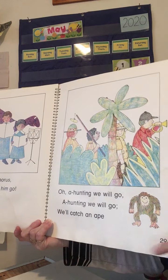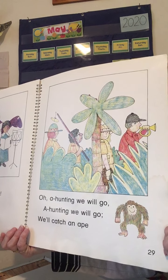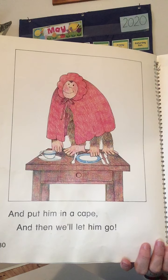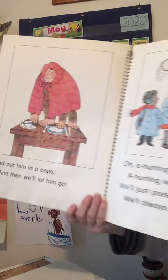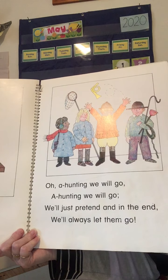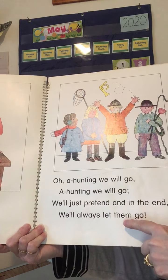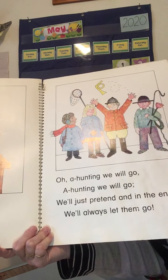Here's our last animal — remember, he's not a monkey. Oh, a hunting we will go, a hunting we will. We'll catch an ape and put him in a cape, and then we'll let him go. Did you say ape, cape? Those rhyme. Help me with this last one. Oh, a hunting we will go, a hunting we will. We'll just pretend, and in the end, we'll always let them go. Good job! So they have some rhyming words in here too — pretend, end. Those rhyme.